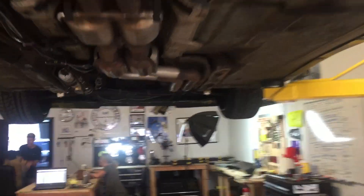Alright, I just put the car up on the lift. Let me show you where I'm at. I just need to remove these three bolts here and these three bolts here, then remove the hangers on the exhaust, and we are going to put the O2 sensor somewhere right about there.